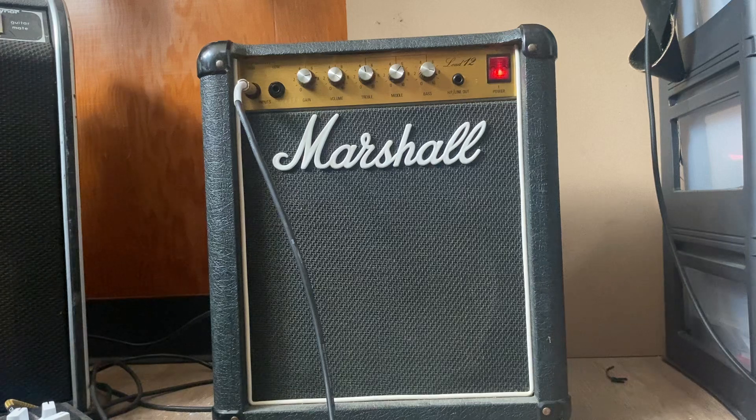It's in pretty nice shape. Tolex is good. Pots are a little scratchy, but that's pretty common in these things. Sounds great.